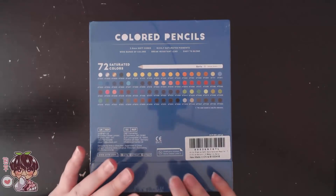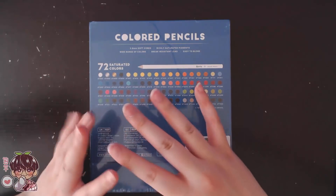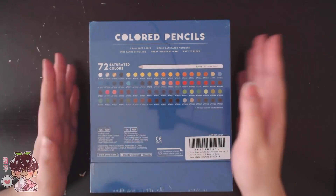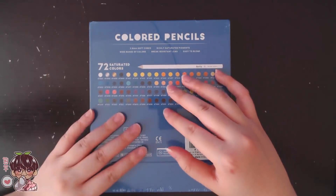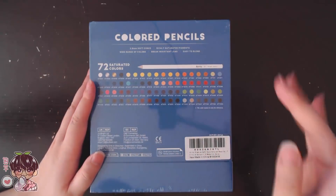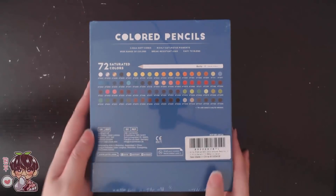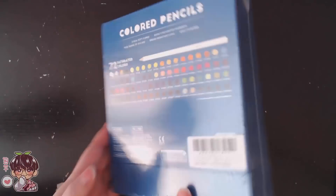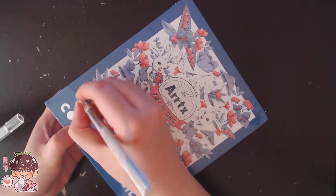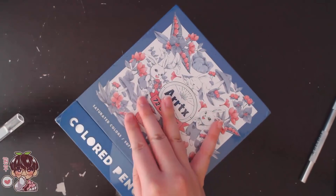On the back it says colored pencils — 3.8 millimeter soft cores, richly saturated pigments, wide range of colors, break-resistant lead, and easy to blend. Right off the bat, for the amount of pencils you get and the price, I find this is much more affordable compared to some other sets. The quality is better than student grade; I'd say it hovers between student and artist grade. I've used Crayola, Laurentian, Rose Art, Prismacolors scholars and premiers, and now these.